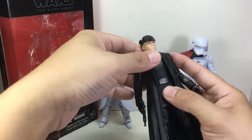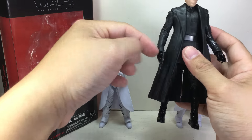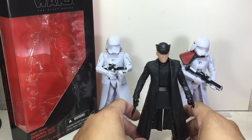Articulation for the figure: ball joint neck on a hinge, waist swivel, ball hinge shoulders, elbows and wrists — the wrists go in and out. Ball jointed hips, thigh swivel, double jointed knees, and ball hinge ankles with the rocker joints. Paint apps are fantastic, articulation is great, and the sculpt is well done.